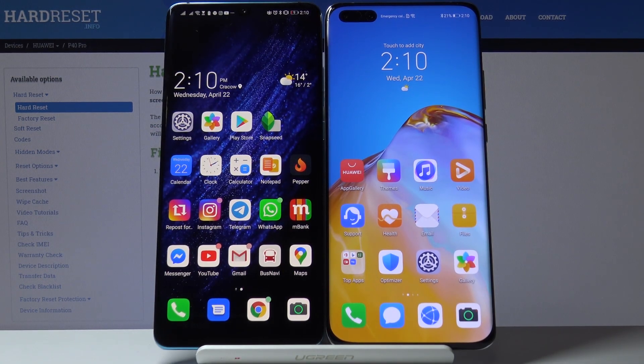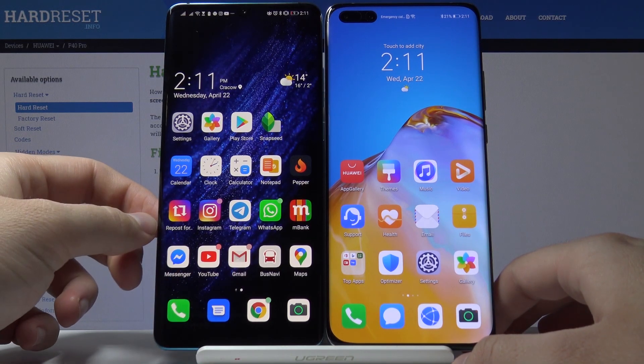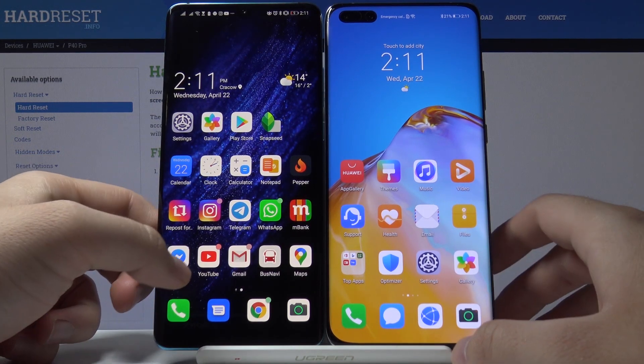Welcome guys. If you want to get Facebook on your Huawei P40 Pro, the first thing is to get a second smartphone with Google Play Services and download Facebook on it.